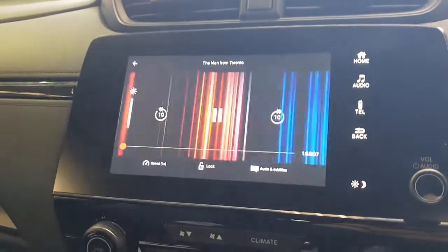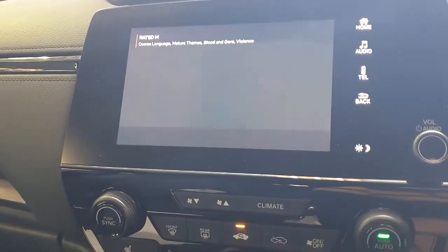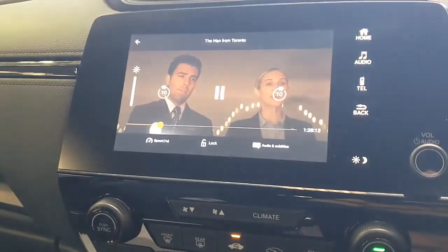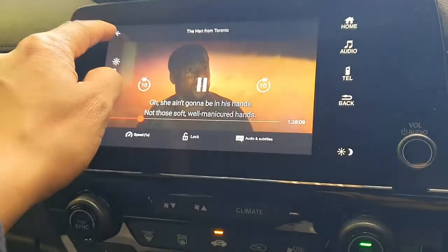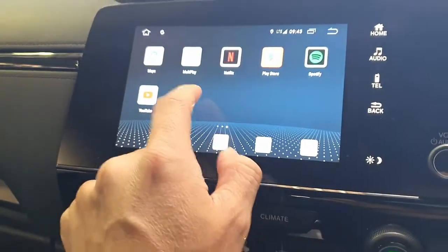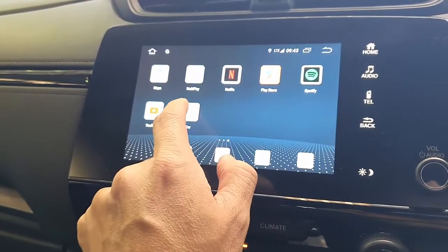The sound and everything is coming through the speakers of the car — ready to rock and roll. I'm just going to forward a little bit. Sorry, it was in Spanish — that's just how my Netflix is set up — but it's up to you whether you set up your Netflix in English or Spanish, of course.